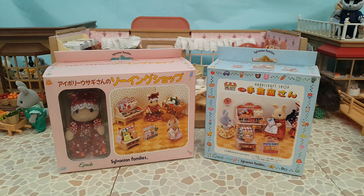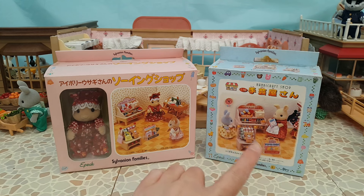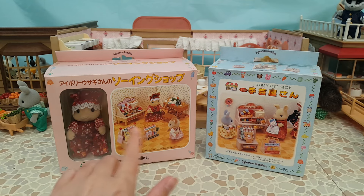Hi guys and welcome back to my channel. If you're new here, my name is Peachy and this channel is all about my Sylvanian Families collection. In today's video we're going to be unboxing this vintage set on the left here - the Ivory Mother's Sewing Shop - and we're also going to be comparing it to the Handicraft Shop set, as a number of items in the sets are the same.